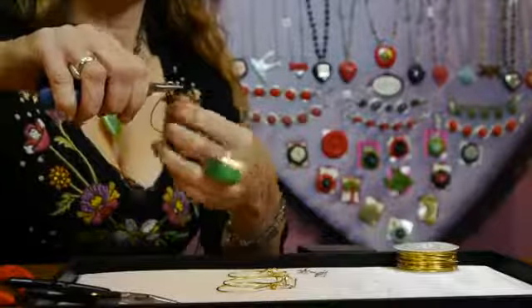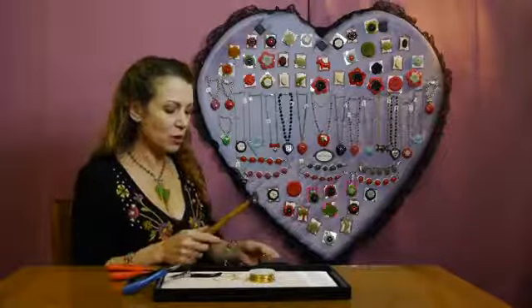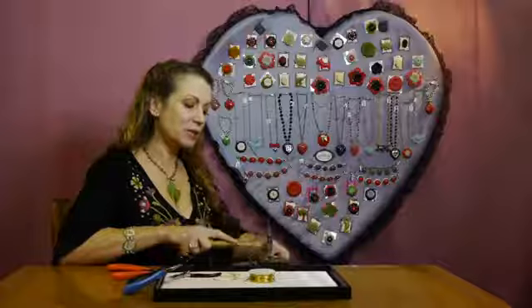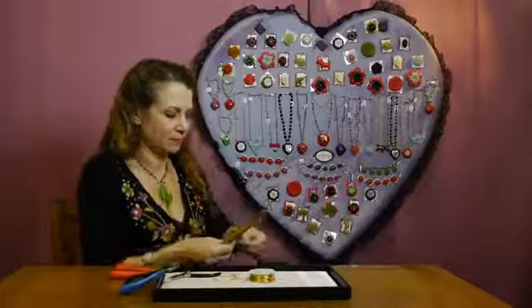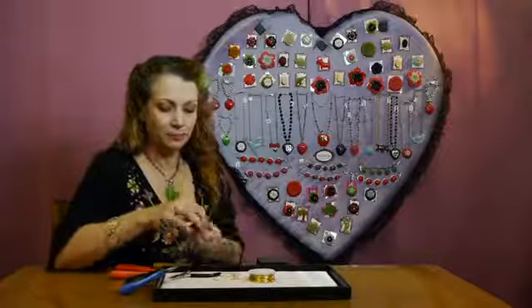Now I'm going to start doing the tapping motion. I'm going to take my piece — I don't want the end to go flat, so I'm going to hold on to that part — and I'm going to start tapping. I'm just going to keep moving the piece as I hammer.